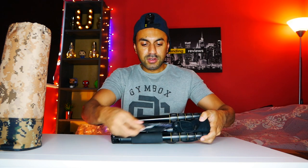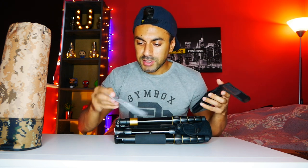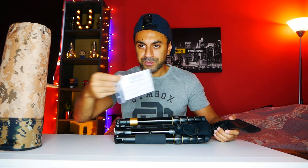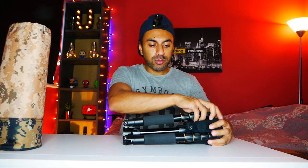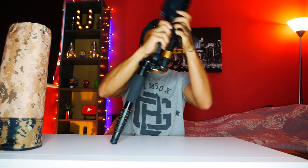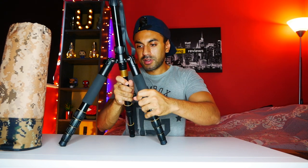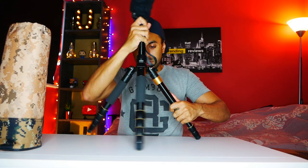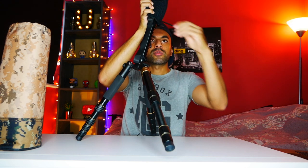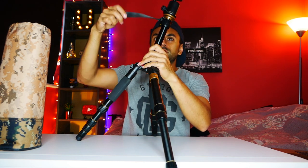Let's have a look at what's in here. There's an allen key, which I presume is for the ball head at the top, and the product manual. The actual legs are 180-degree foldable — they twist all the way around. There's also a little pouch at the top with a strap, just if you want to carry it.